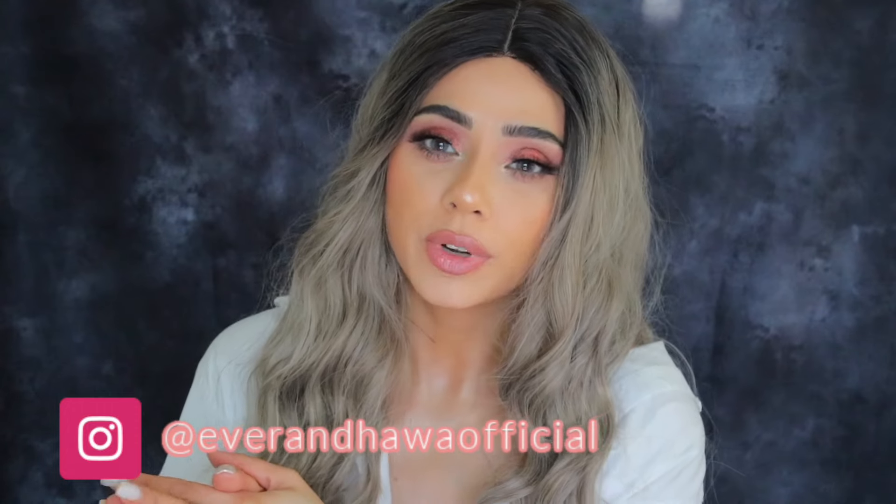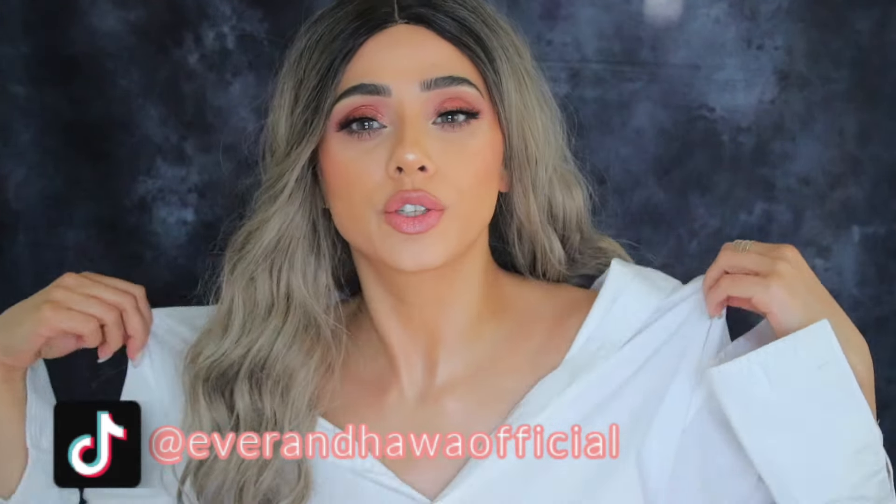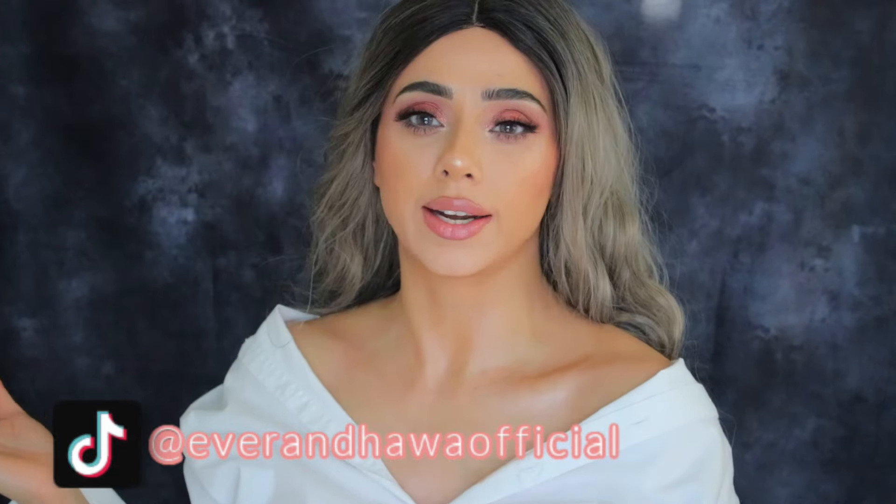Hey beautiful people, welcome back! If you're new to my channel, my name is Ziplein, I'm a beauty influencer. I do a lot of makeup videos, product reviews, and all that other jazz for you all. Today's video I'm actually going to do my full face makeup using Sheglam products — everything is Sheglam, every single thing. If you're curious to see some of the products from Sheglam and you haven't tried it, this is the video for you.